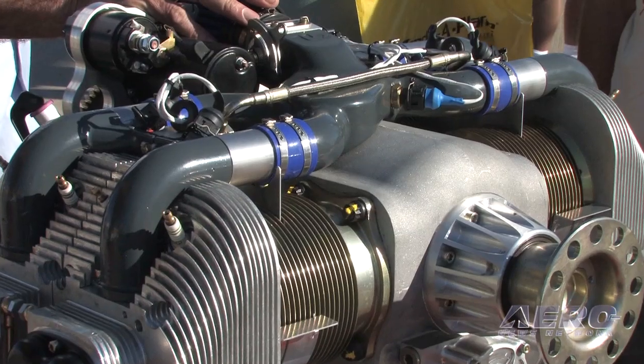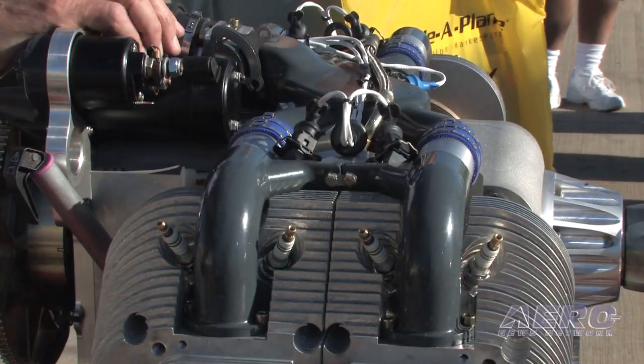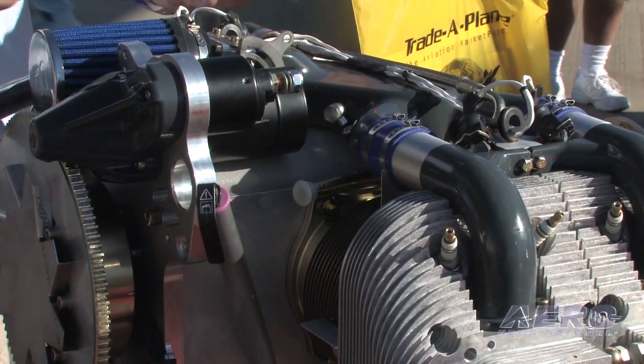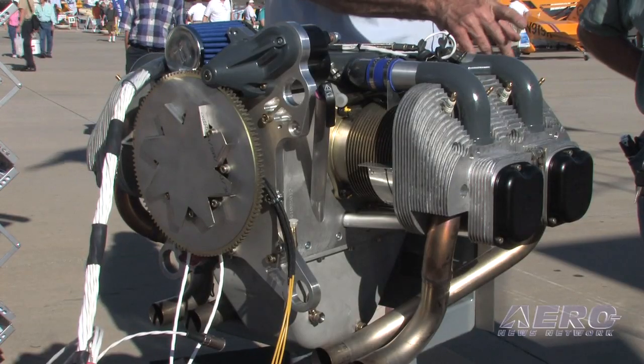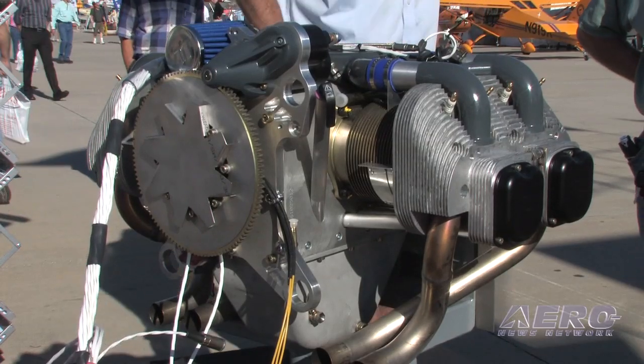That's through a combination of new technology plus manufacturing capabilities and the materials. What fuel does it take? We have four different engines — two are low compression, two are high compression. The low compression engines take 91 octane automotive gas, and the high compression are 93 octane, and any of them can use up to 15% ethanol or 100 low lead aviation gas.